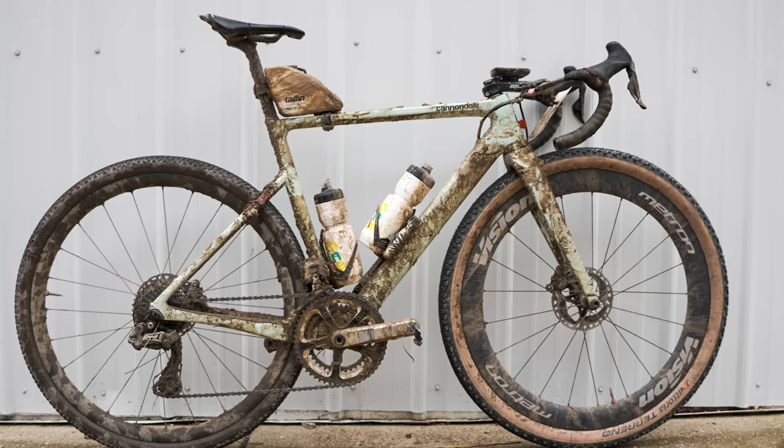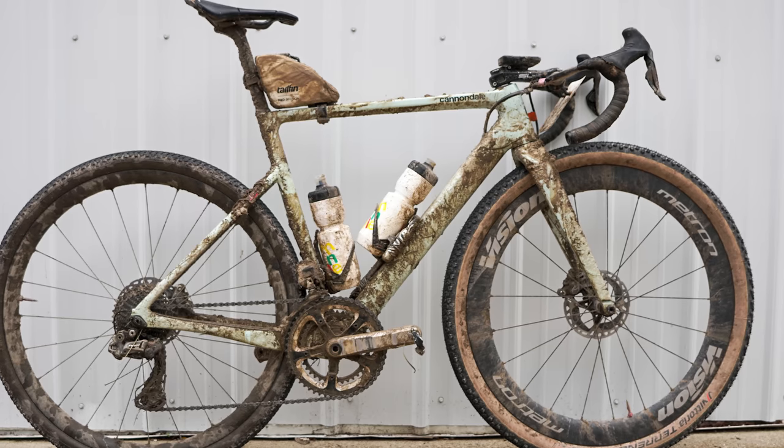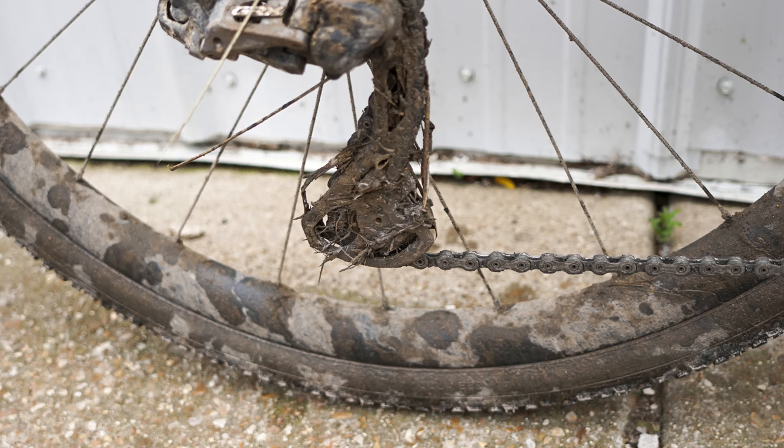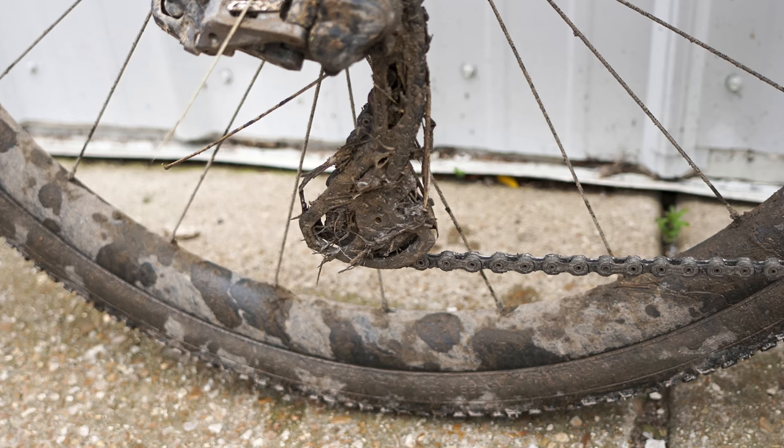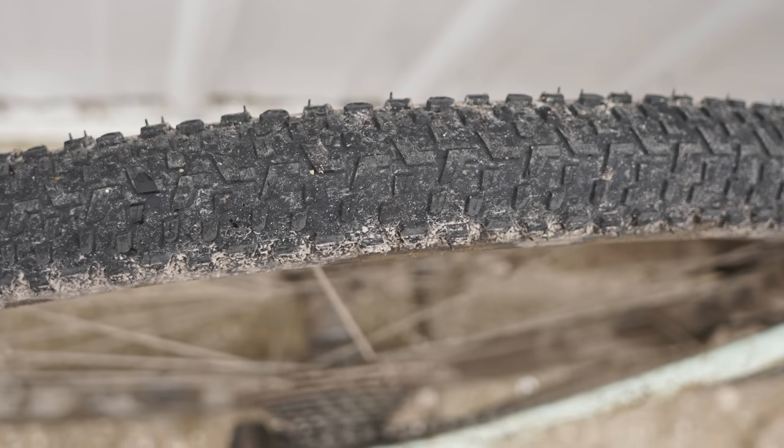Lachlan Morton chose a radical tyre setup, pairing a 44mm rear tyre with a massive 2.1-inch front tyre. Note also his wheel choices: a 60mm deep Vision Metron front wheel is likely there to eke out every possible aero saving, while a lower rear wheel may have been chosen for weight saving. While there were muddy parts of the course, the overall theme was a fast race, so riders tended to stick to slick or semi-slick treads. Morton ran the Vittoria Terreno Dry up front, with a slightly more knobbly tyre on the rear.